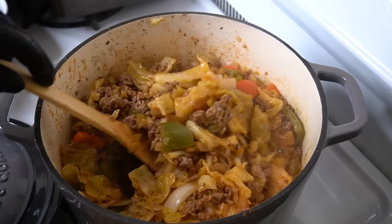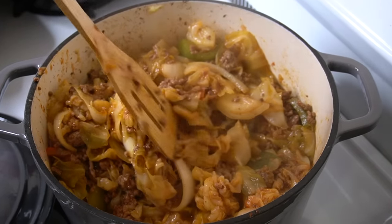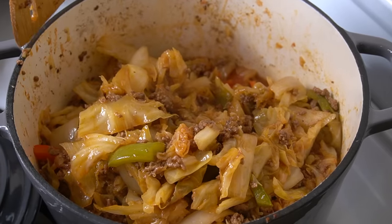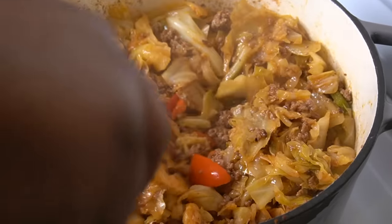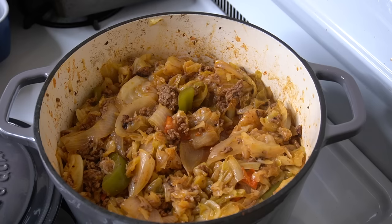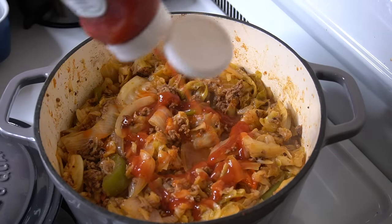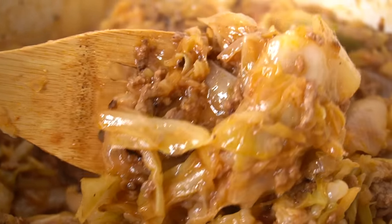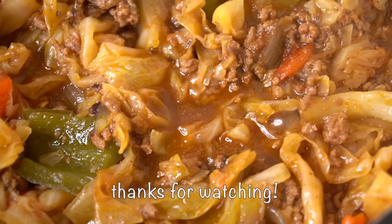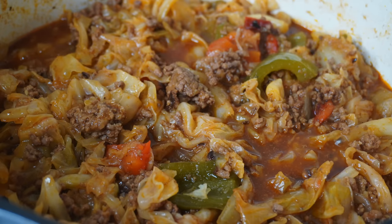This is the final dish and final presentation. This really reminds me of one of my favorite meals growing up — meatloaf and cabbage. I grew up eating those two together, and I thought, why not just combine them into one dish when you're creating it, since I already mix it all up together when I'm eating it anyway. I added a little bit of hot sauce and of course the obligatory ketchup — I just love ketchup on my meatloaf. That's all I have for y'all today; hope you enjoyed the video. Hit the like button, subscribe, and I'll see you in the next video!